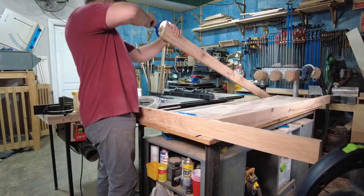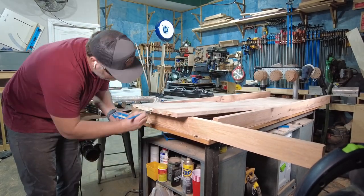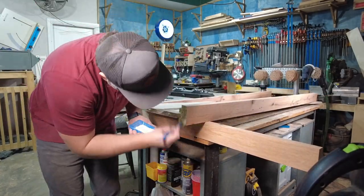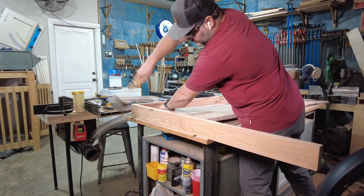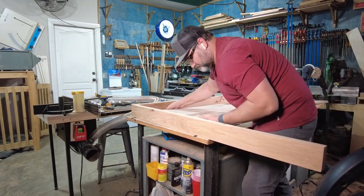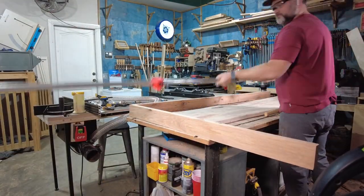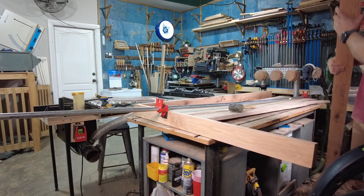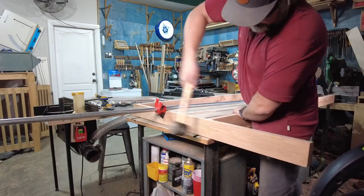Once all the loose tenons are cut, it's time for the challenge of the final glue-up. During this project, I used a glue brush during my glue-ups, and I have to say I had a lot less mess and a lot less squeeze-out with this method. When gluing up big pieces like this, it really makes you wish that you had a larger space to get the job done and more longer clamps to squeeze the wood together.